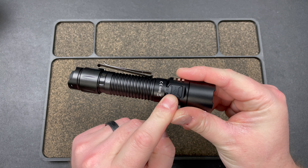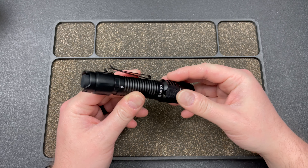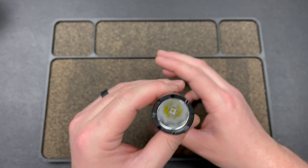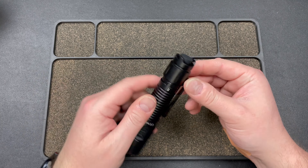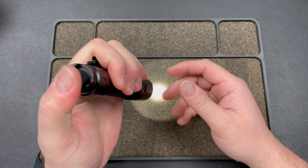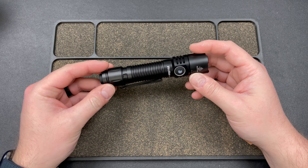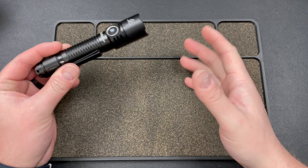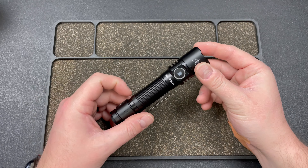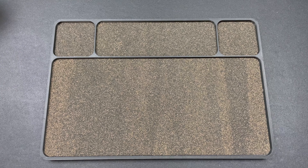You have an 18650 Wurkkos rechargeable battery that works in my quad bay charger. You can use other batteries as well. You also have a Type-C USB port that's nicely covered so you can charge it that way. You have an orange peel reflector with that SFT40 and some knurling. It comes with a cable and lanyard. Decent size light and you get good performance for the size - the balance is pretty good. That is the Wurkkos TD05.